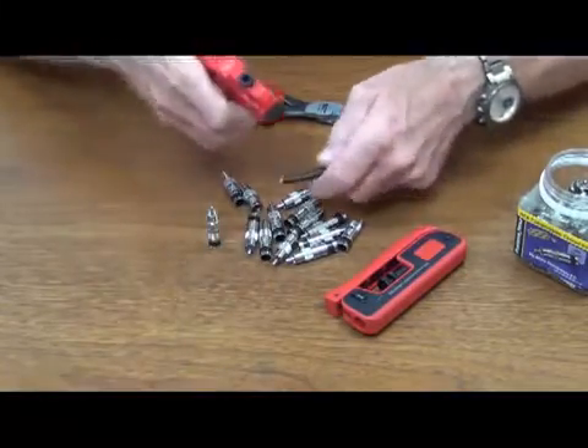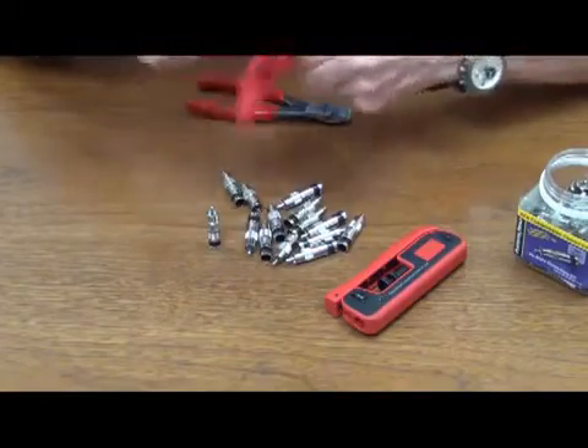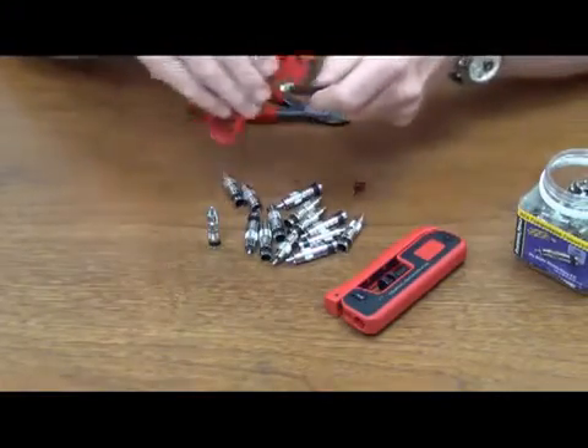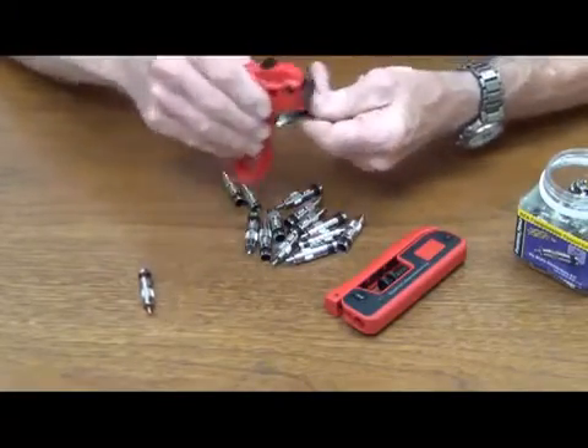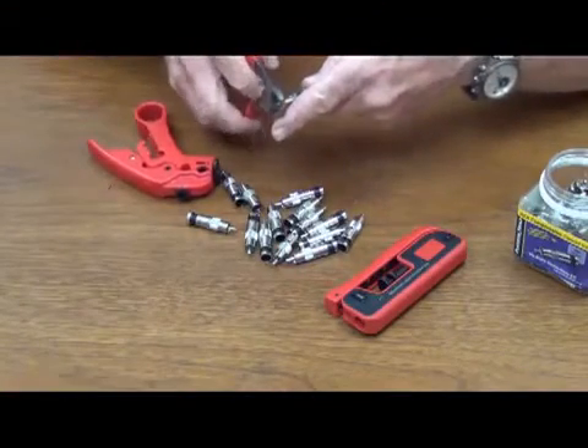So the first thing we want to do is take big red and go ahead and strip the cable, pull my braid back, and then we're going to cut our center conductor no more than a quarter inch.